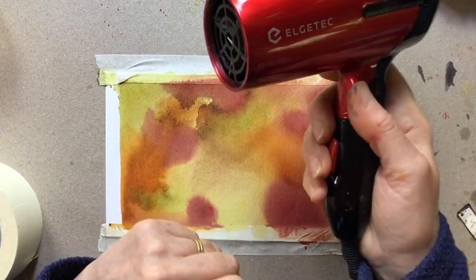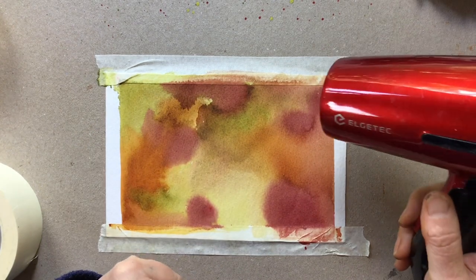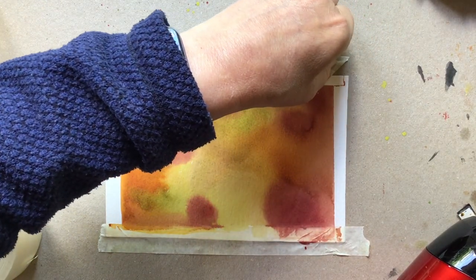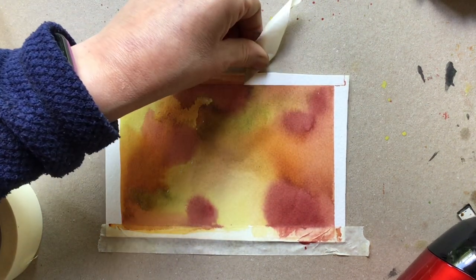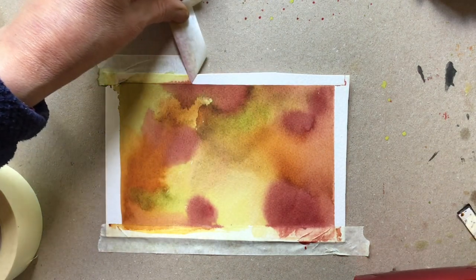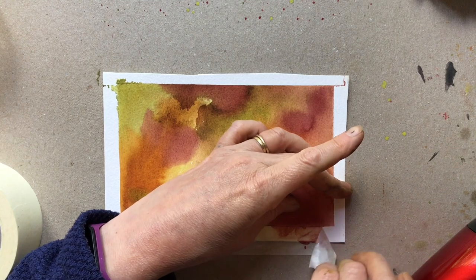My next tip, if you are finding it sticking, is to actually heat your tape up with your hair dryer. That will slightly warm the adhesive and mean that it releases a bit more easily. You don't need to cook it, but you should find that it releases a little bit more easily than cold tape. If it starts to stick, just warm it up again and you'll find the masking tape comes off your paper nice and easily.